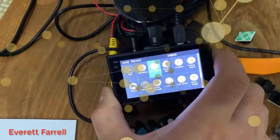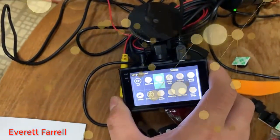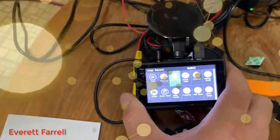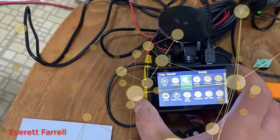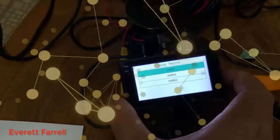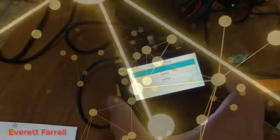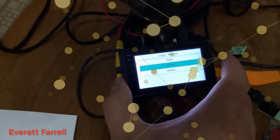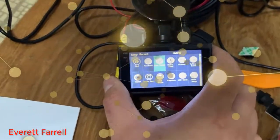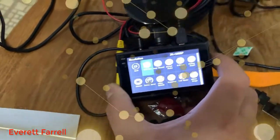Loop record — by default it's set to three minutes, meaning every video file is three minutes long. When the SD card fills up, it deletes the oldest file to save the newest one. This doesn't mean it only records for three minutes — it just means each individual file is three minutes. You can set it to one minute for smaller, easier-to-share files. I think three minutes is a good compromise, and five minutes is probably fine too. So when you view the SD card on your computer, you'll see a large list of three-minute video files.